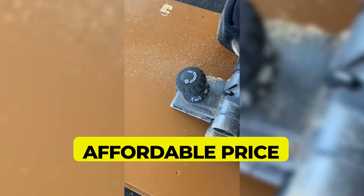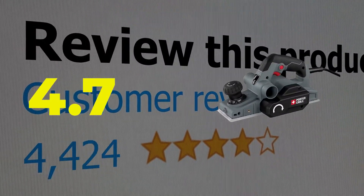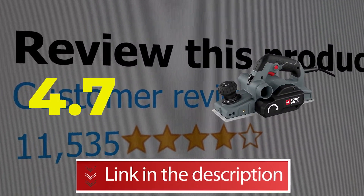Here are the main features of this product: Directable chip deflection, Affordable price, Comes with a dust collection bag and fence. This product's customer review is 4.7 out of 5. Click the link in description.